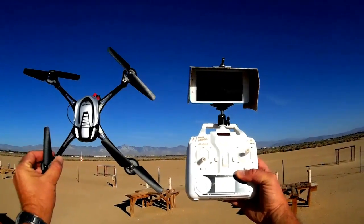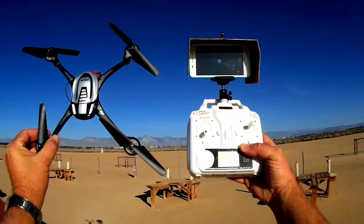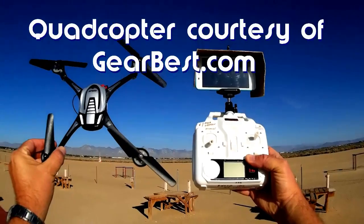Good morning. QuietCopter101 here with a review of the Hontai Toys HT-F802D.